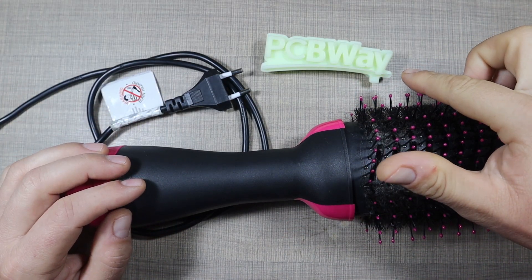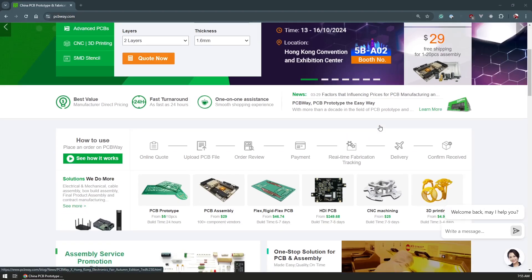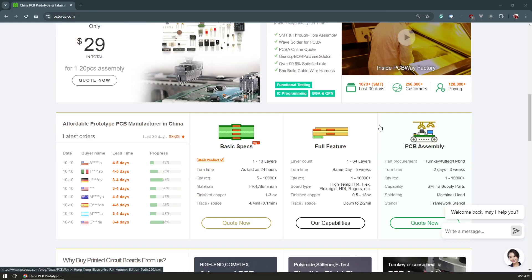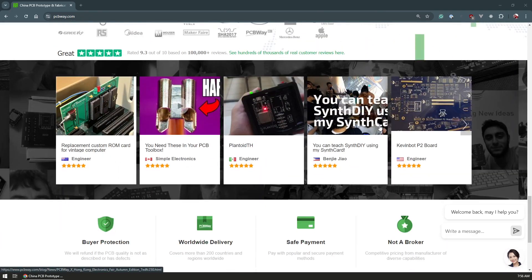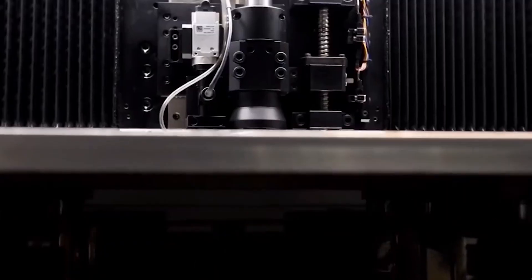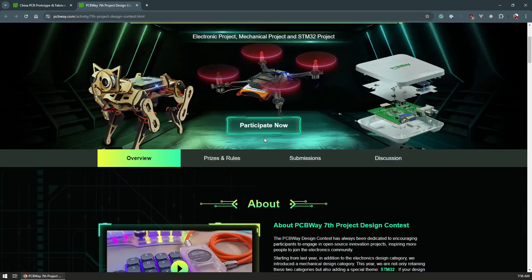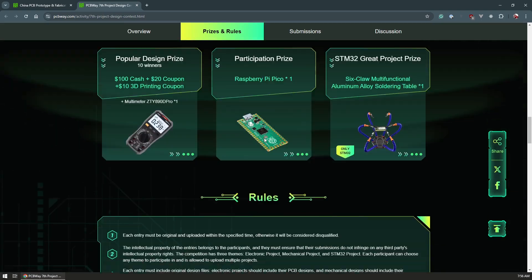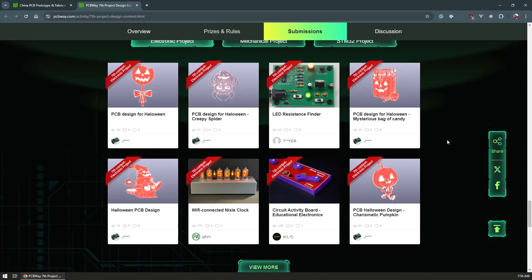Before we start with any disassembly, I want to thank today's sponsor, which is PCBWay. PCBWay is your one-stop solution for all your manufacturing needs. PCBWay offers top-notch PCB manufacturing and assembly services ensuring high quality circuit boards for your projects. Their expertise also includes 3D printing, CNC machining, and sheet metal fabrication. Whether you're a hobbyist or a professional, PCBWay has the tools to bring your ideas to life, from prototypes to mass production. They are running their seventh project design contest focused on STM32 projects, where you can win up to $1,500 in cash and other prizes. Visit PCBWay from the link in the description to get a welcoming bonus for your first project.